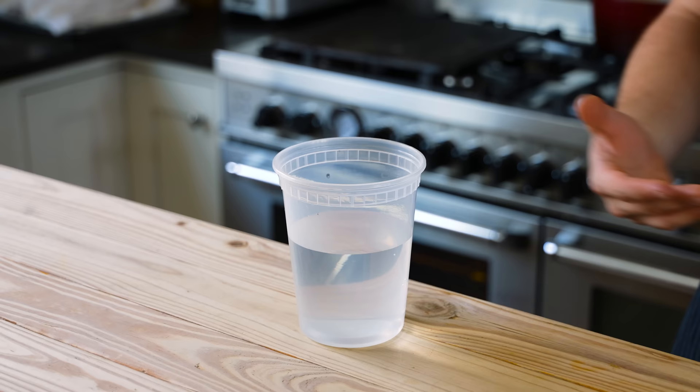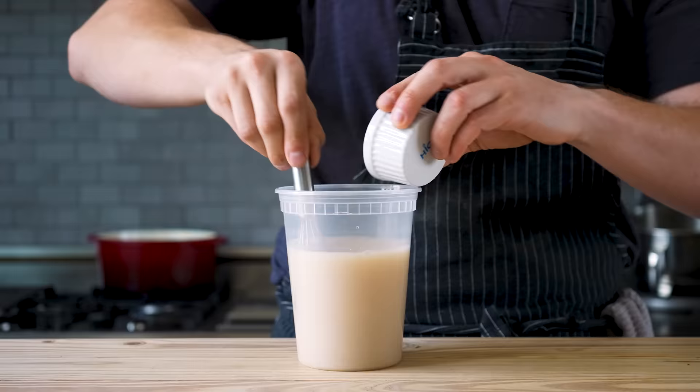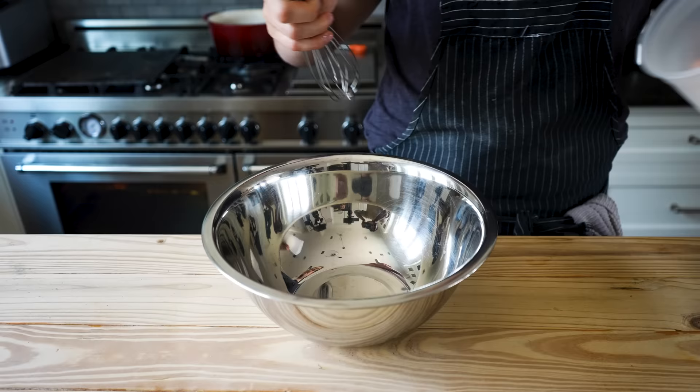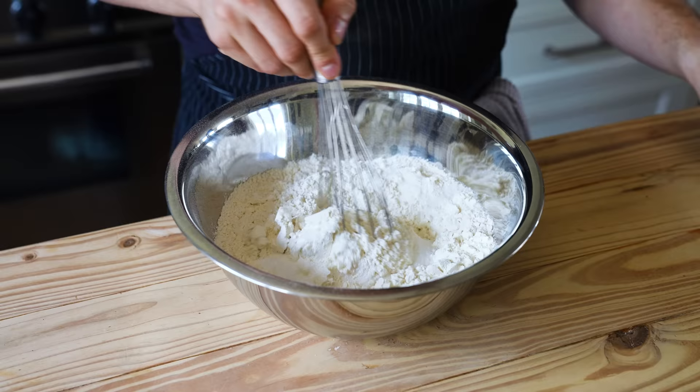Two cups or 487 grams of lukewarm water in a container, then whisk in one tablespoon or 14 grams of instant yeast, followed by one and a half tablespoons or 18 grams of granulated sugar until dissolved. Then separately in a large bowl, add five cups or 750 grams of bread flour and one tablespoon or 15 grams of fine sea salt. Mix together until combined.